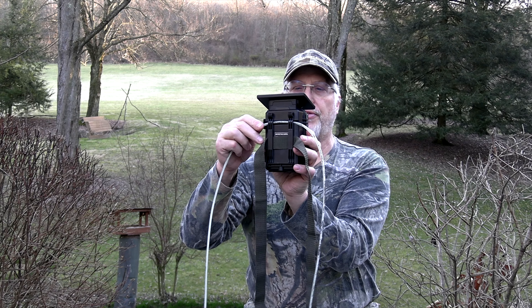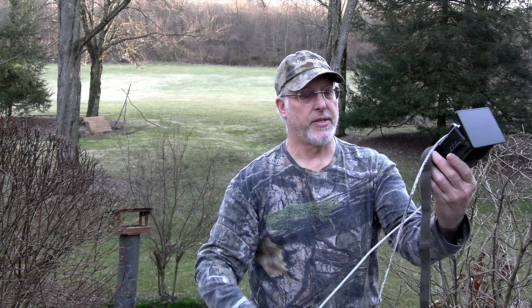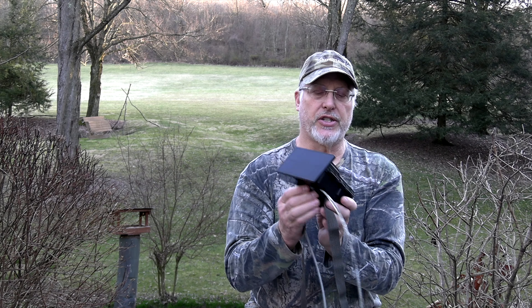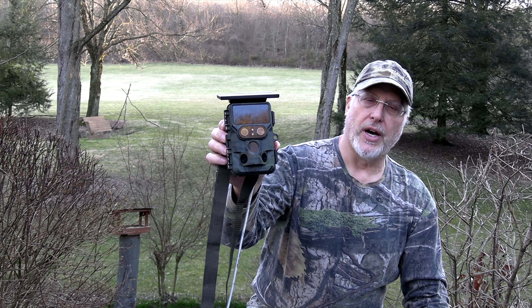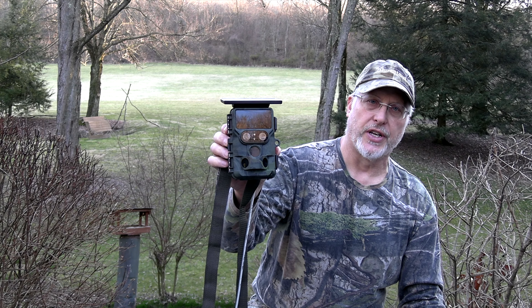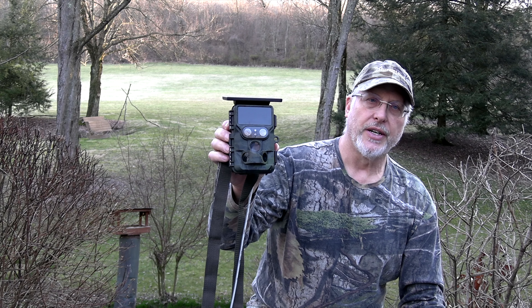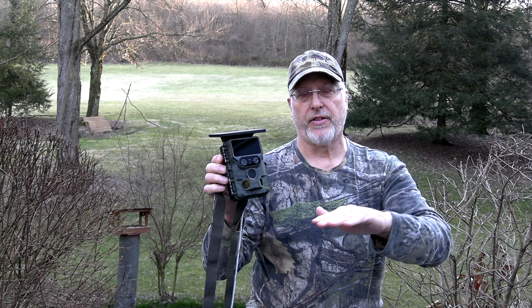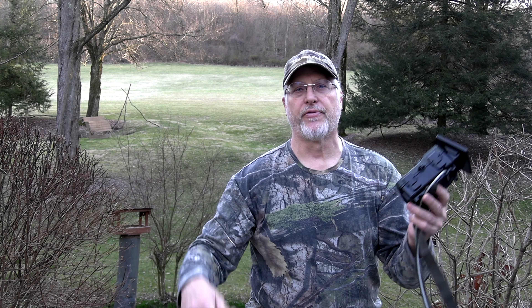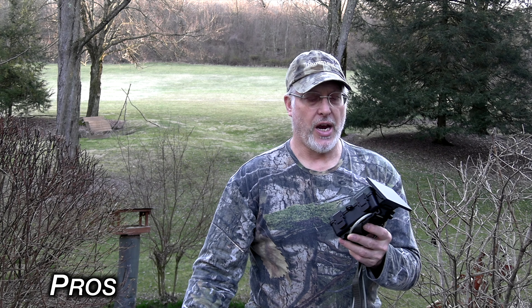Everything's good — has a nice back to it, you put a strap through it. The one negative I have to say: they gave me two straps, can't really complain about that, but on the first one, the little clasp is pretty cheap. When I pulled it tight I snapped it and it broke. So now I have to be a little more careful with the second one. It does have a place to put a cable through so you can strap it to a tree and hopefully nobody will steal it — but nothing's foolproof.